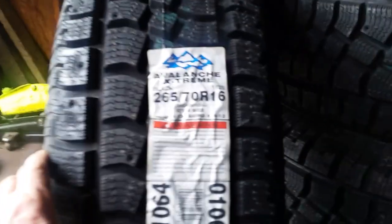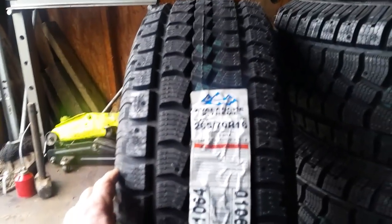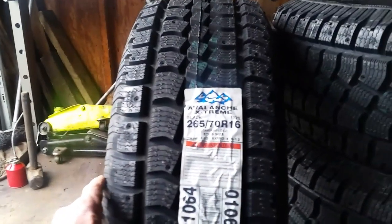Check the tread out on these bad boys. You can actually put studs in these tires if you want. These are 265/70/16s. We'll do a little review — we're going to put them on, drive a couple hundred miles.